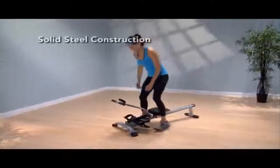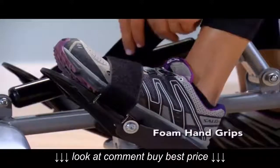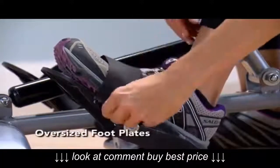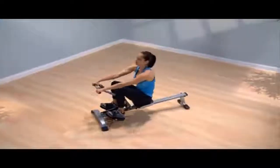The In-Motion Rower has solid steel construction, a comfortable stitched seat, and foam hand grips. The oversized footplates pivot to help maintain the natural rowing motion during your workout.